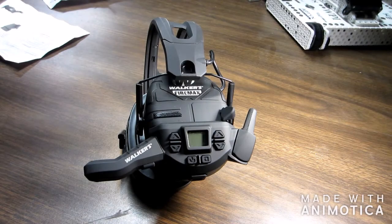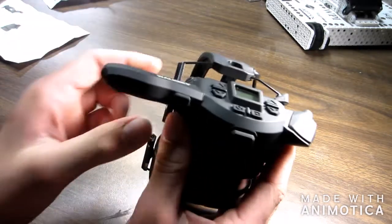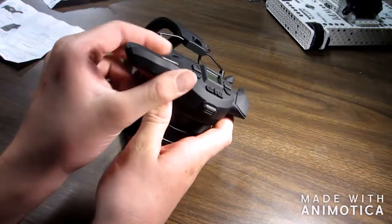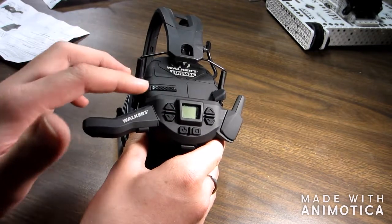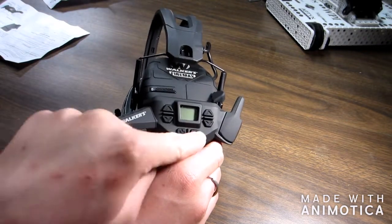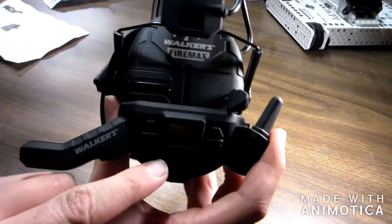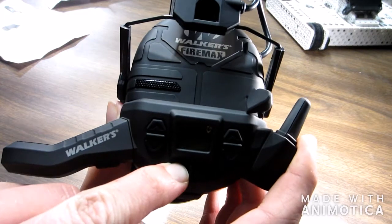Back on with the review. What do the buttons do here? This is your transmitter button right here at the bottom. Your volume buttons for the radio. Your volume buttons for the earmuffs. Your power and your mode button. Let's go ahead and turn the power button on — I'll get you in a little darker light here so you can see it when it lights up. Hold it for about three seconds.